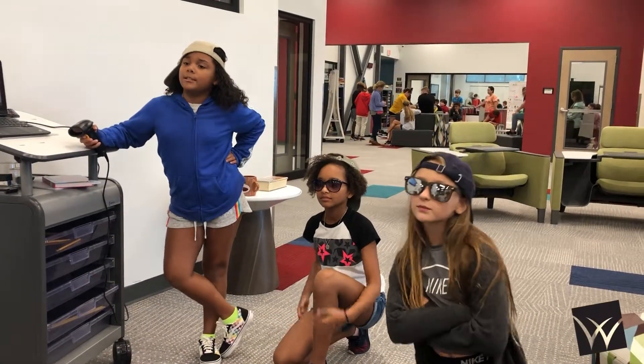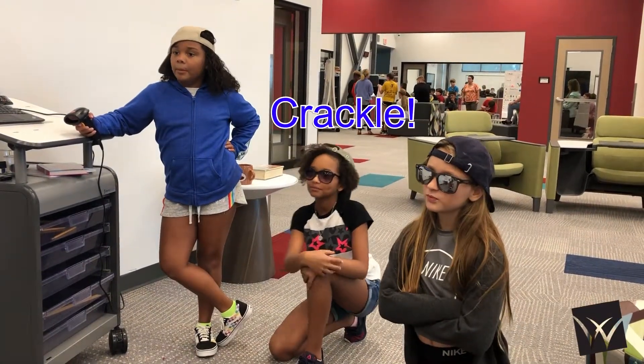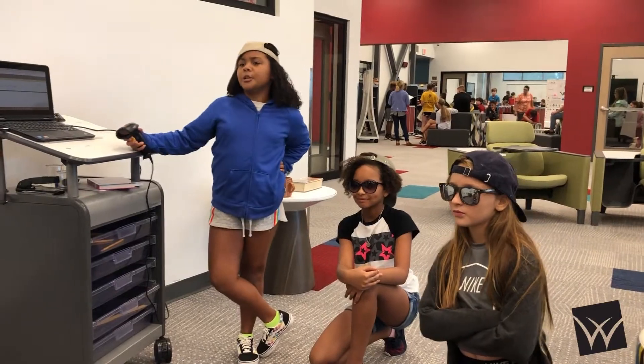Hello everybody. Yo, this is Snap, Crackle, and Pop, here to teach you how to check out your books.